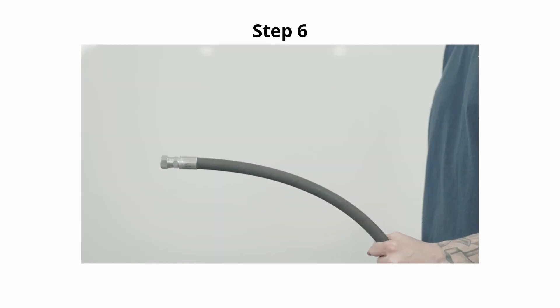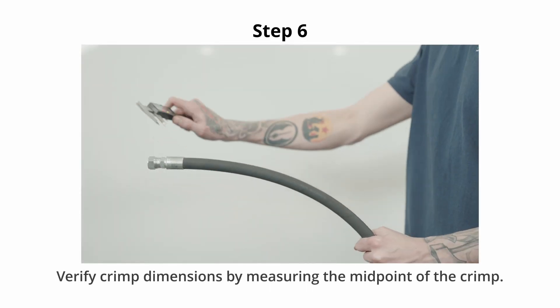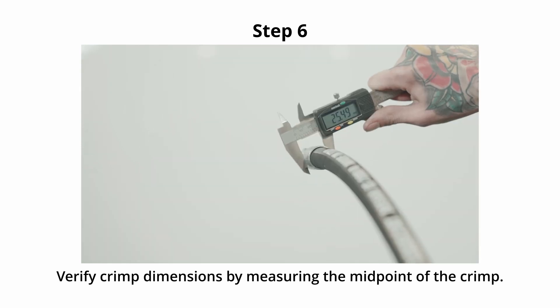Step 6. Verify the crimp dimensions by measuring at the midpoint of the crimp.